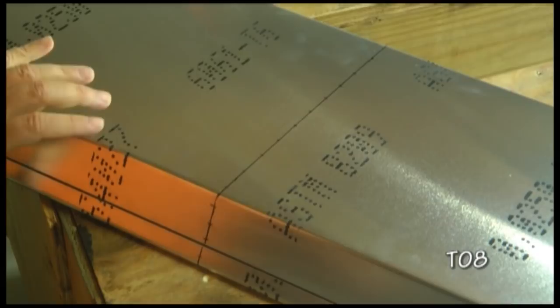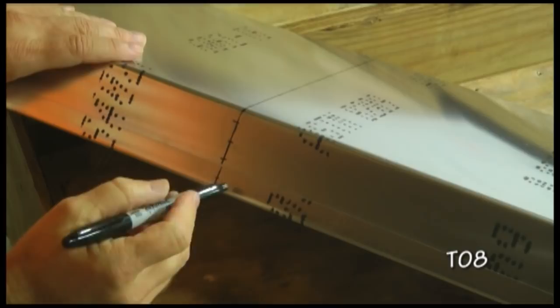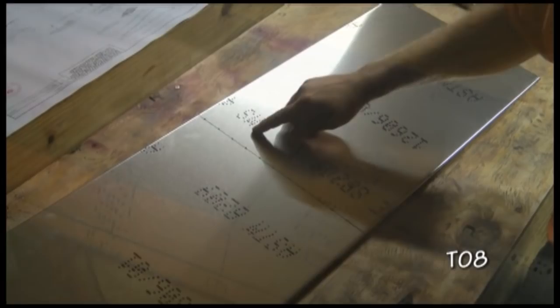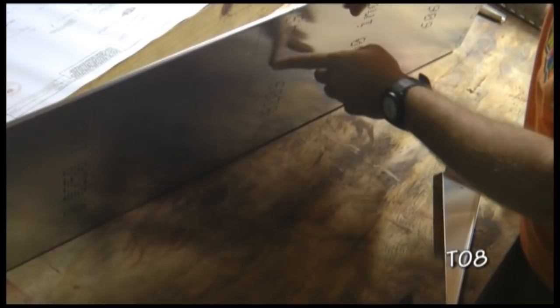The one hole that we don't want to drill is the one on the lip here. We'll leave that one alone because later we'll have a hinge that goes there. And here we have the holes drilled in on all the sides all the way around.